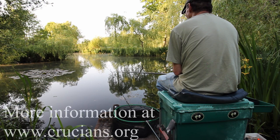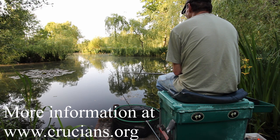This final little sequence shows me catching a nice little crucian from Christchurch Angling Club's Holtwood Ponds, where Christchurch are making a real effort to bring back true crucians.